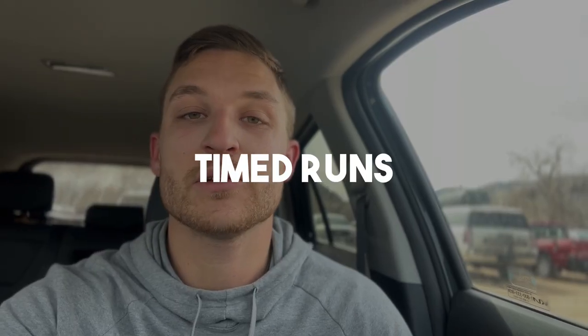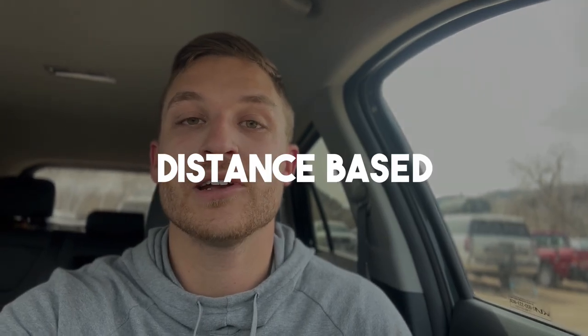Now that you know the importance of easy runs, here are a few ways to incorporate them into your plan. One way is time-based: just say you're going to do a 60-minute run. You don't care about distance — it's just about getting time on your feet at an easy pace. The other type is distance-based, where you set an actual mileage goal, like a five-mile run. In reality, a five-mile run and a 60-minute run might be the exact same thing. We personally prefer distance-based runs since we leave and return to the same location, making it easy to turn around at the halfway point. Time-based can be nice on a treadmill though.